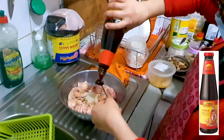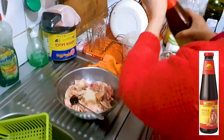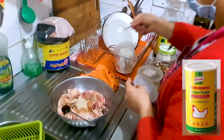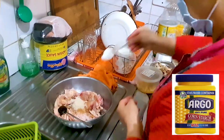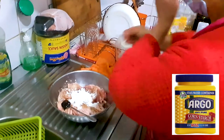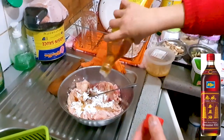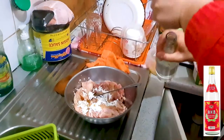We're going to add in a nice big teaspoon of oyster sauce here as well, there we go, and then some chicken stock — one teaspoon — and one and a half tablespoons of cornstarch to get everything nice and sticky, and then some aromatic Chinese sesame oil, a good drizzle.